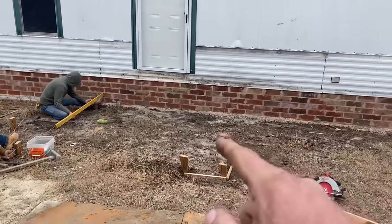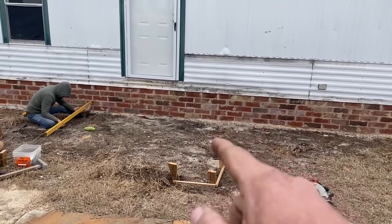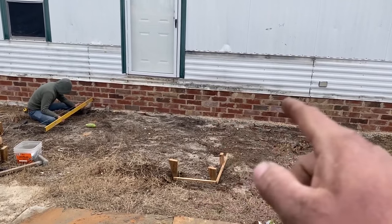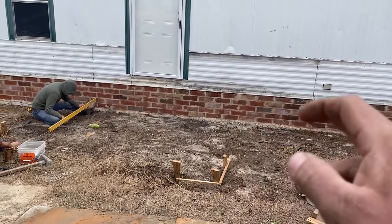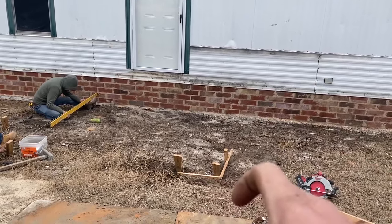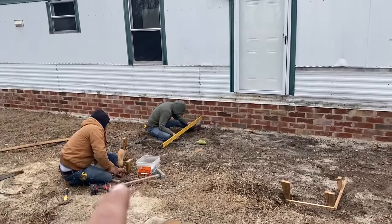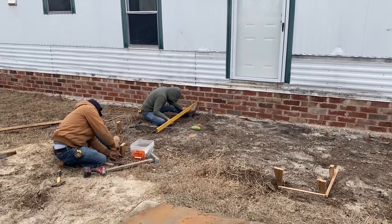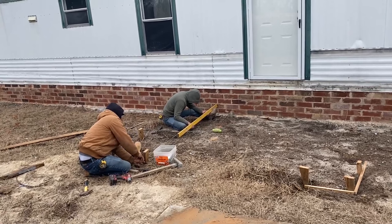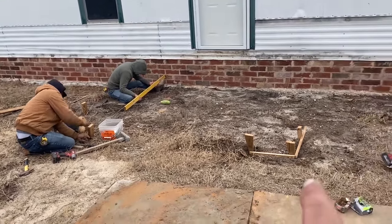We've got to dig down here — about four inches at the house side. But that four inches here is going to be about a foot deep out at the front. We're going to do the same thing on the other side; it's probably going to be about a foot deep there too. Actually that side's a little higher — about an inch off the ground where this one's down in the ground.